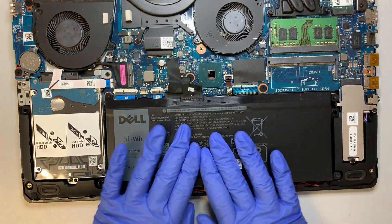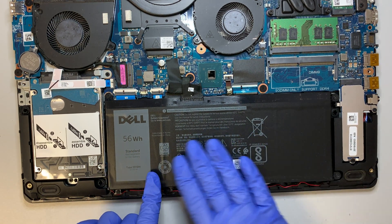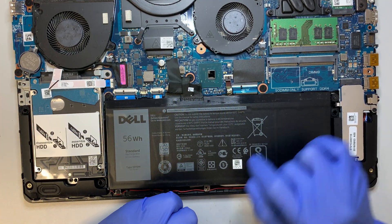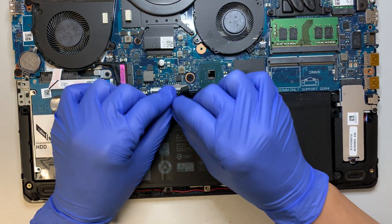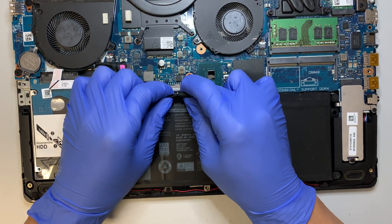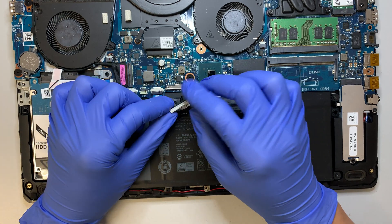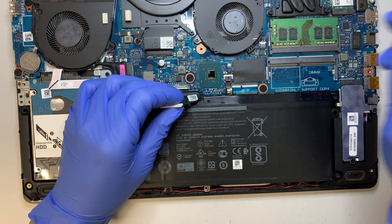This is your battery and as you can see it's still in good condition — it's all flat. If your battery is swollen or has a lump on it, that means you need to change the battery. This is the battery cable. To remove the battery you just pull the cable; there's no clip or anything holding on to it — it's just a push-in connector.